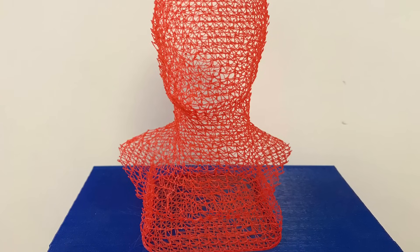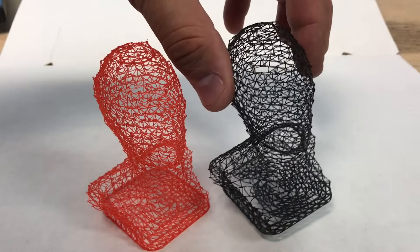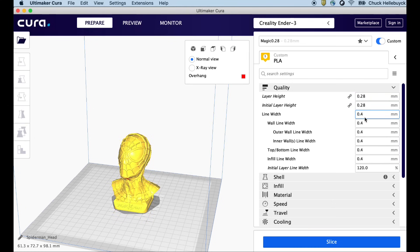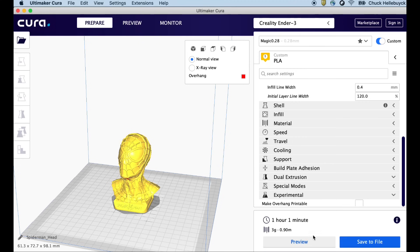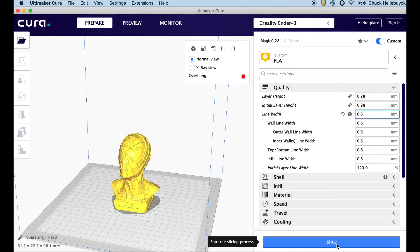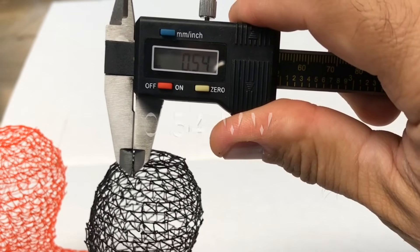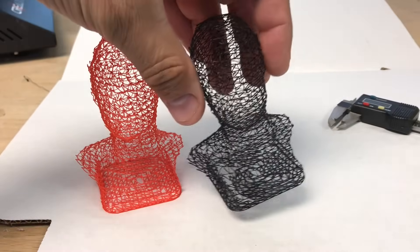Now let me explain the extrusion width and how it affects strength. I have two prints here — the red one from the CR-10s Pro and the black one from the Ender 3. Notice I can squeeze the red one more than I can squeeze the black one. Here's the difference: both use wire printing and 0.28 layer height, but the red one used 0.4 line width while the black one I changed the line width to 0.6, so it extrudes more plastic. The measurement came out to 0.34mm width on the red and 0.54mm on the black — it worked in Cura. That added extrusion is why the red one is easier to squeeze and the black one is stiffer.